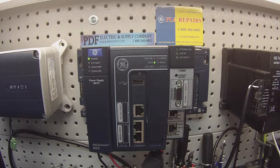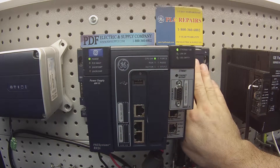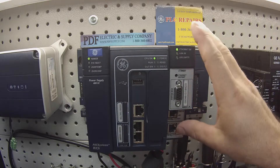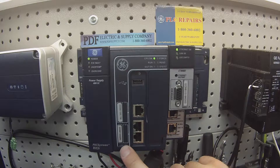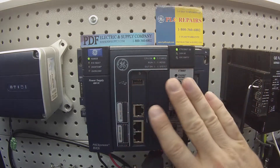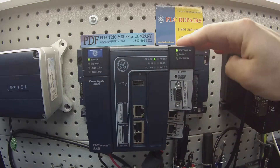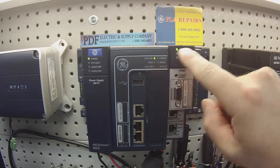Aside from the 24 volt DC source I'm using to power this, the other things I'm using here are an IC695 CHS007 7-slot rack — you're welcome to use a 012 or a 016 rack — an IC695 CPE330 processor, and an IC695 ETM001. It doesn't really matter what processor or peripheral devices you use, as long as they have LEDs that indicate the power supply is giving power to the backplane and powering up the modules.